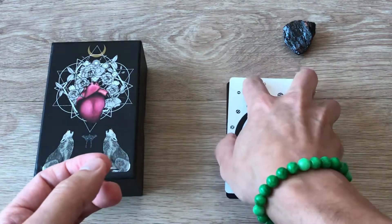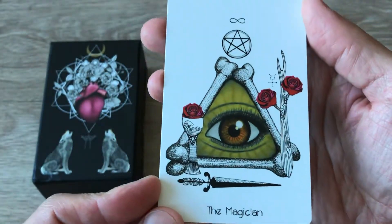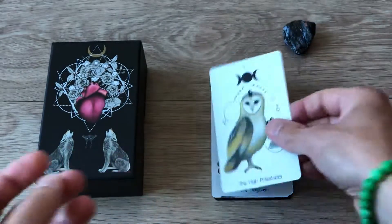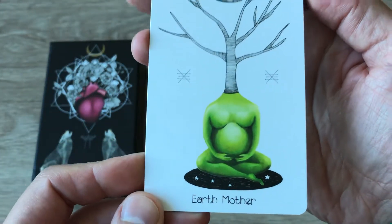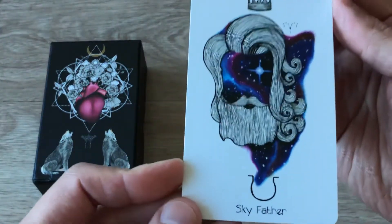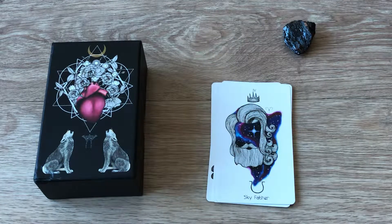I'm going to go through these pretty quickly because I don't want this video to be too long. We have the Magician — just showing you up close really quickly how different and refreshing these are. We have the High Priestess. I love it — the white background makes all of the art pop on these cards. Earth Mother. This is one of those decks you definitely want to read the booklet for. Sky Father — that is gorgeous, love the colors. The Sage.